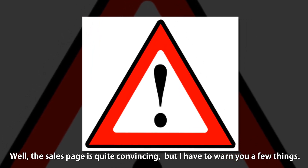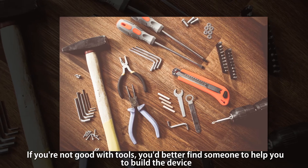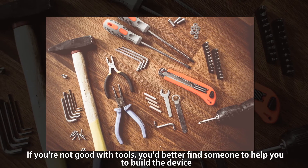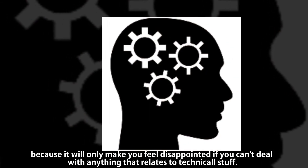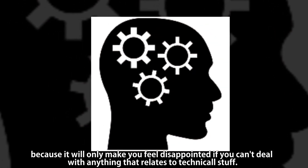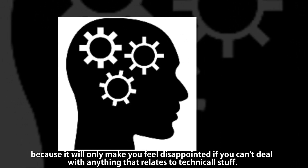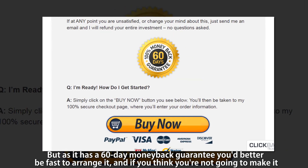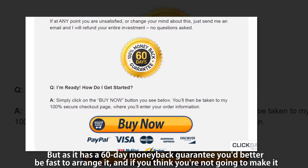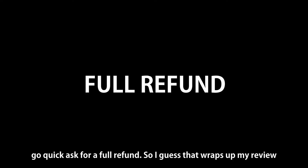Well, the sales page is quite confusing, but I have to warn you a few things. If you are not good with tools, you'd better find someone to help you build the device, because it will only make you feel disappointed if you can't deal with technical stuff. Since it has a 60-day money-back guarantee, be fast to arrange it — if you think you're not going to make it, go quick and ask for a full refund.